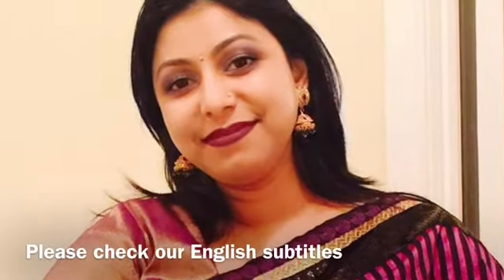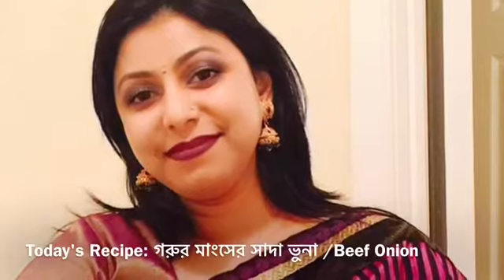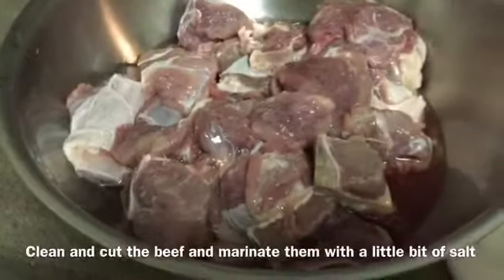I am Shima. Please go to my channel and subscribe and press the notification bell. I am going to share my new recipe with beef and onion. We will get them ready in about half an hour.